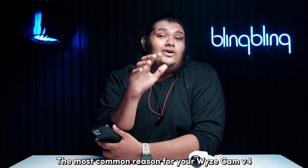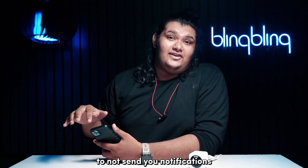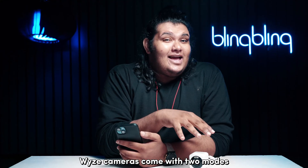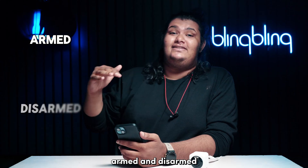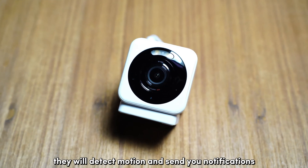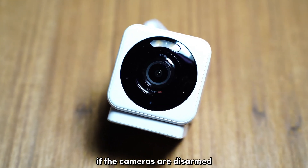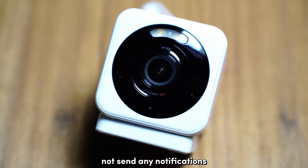The most common reason for your Vice Cam V4 to not send you notifications is if your cameras are in a disarmed mode. Vice cameras come with two modes once set up and running properly: armed and disarmed. Simply put, if your cameras are armed, they will detect motion and send you notifications. If the cameras are disarmed, they won't detect motion and therefore won't send any notifications.